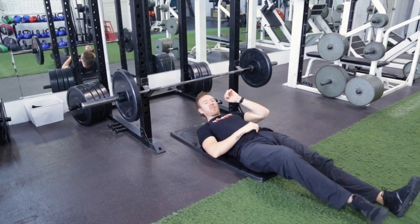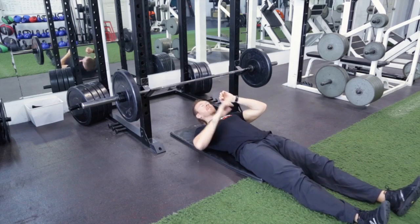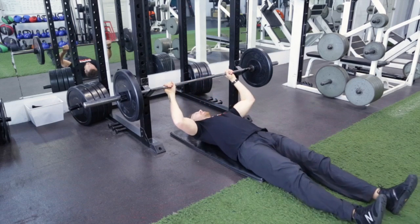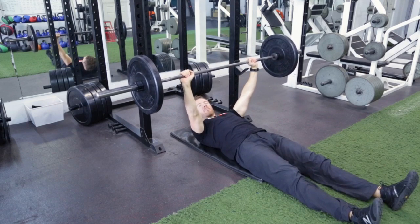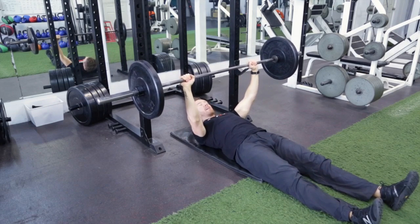We're going to lie back. We're going to go legs completely flat. Bar up, we're going to set our shoulders by flexing our lats, bending the bar.